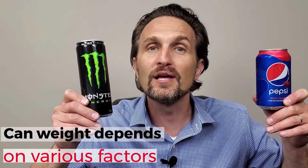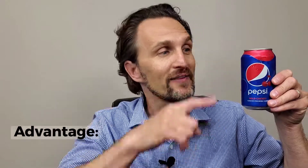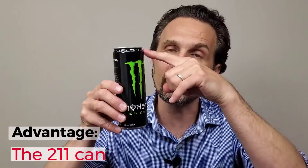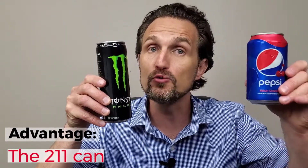The answer to which one weighs more depends on various factors. If we only look at the sidewall of the can and assume a uniform metal thickness from top to bottom, there would actually be less metal in the sidewall of the 211 can.